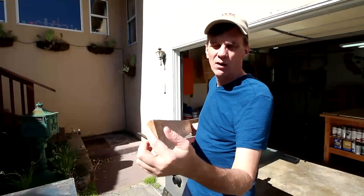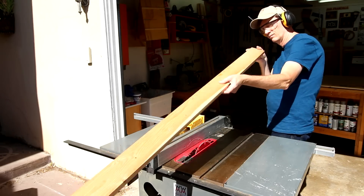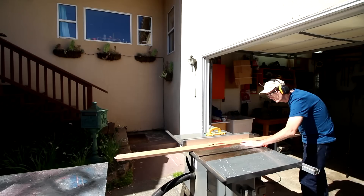Making your own trim molding is a great way to save money and customize the look of any room. I'm starting out with three-quarter inch or 18 millimeter thick lumber. I'm going to work on the door frame first.